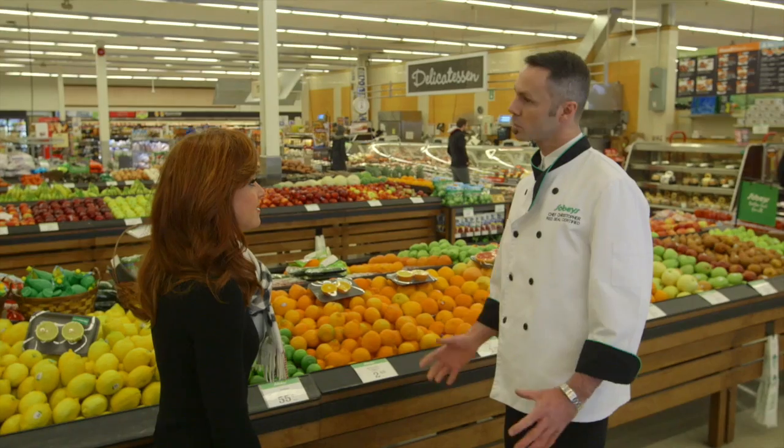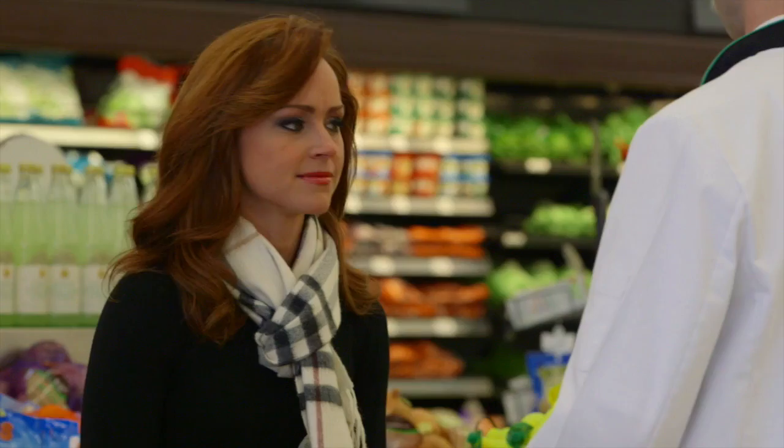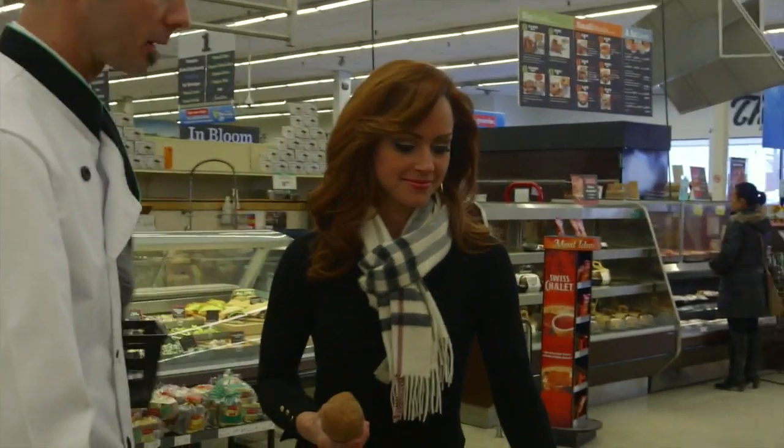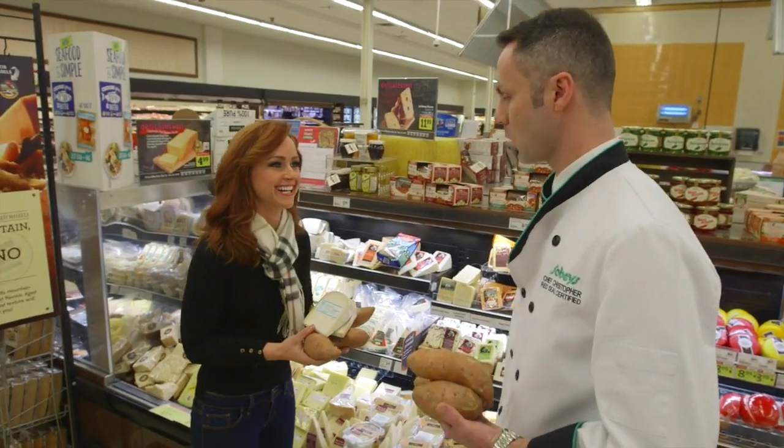I love poutine, but let's switch it up a little bit. Maybe instead of regular potatoes, what are your thoughts on a sweet potato? If you're ever in a hurry you can use frozen complement sweet potato fries, but we're going to use a fresh potato today. We'll also be adding ripened goat's cheese and vegetables.